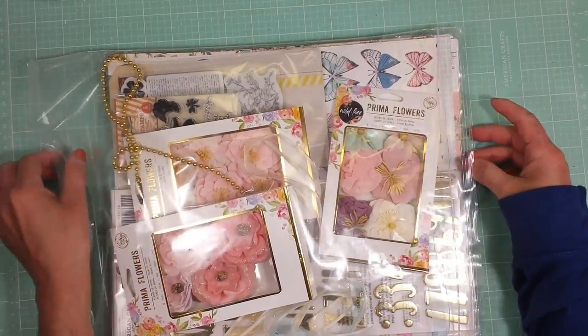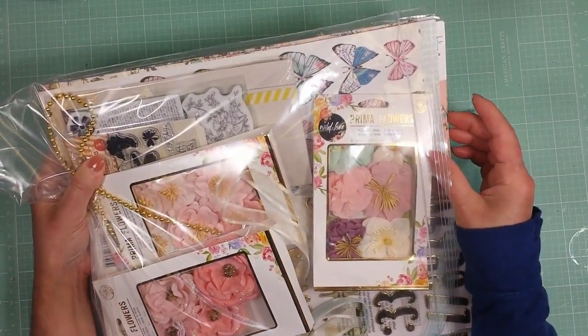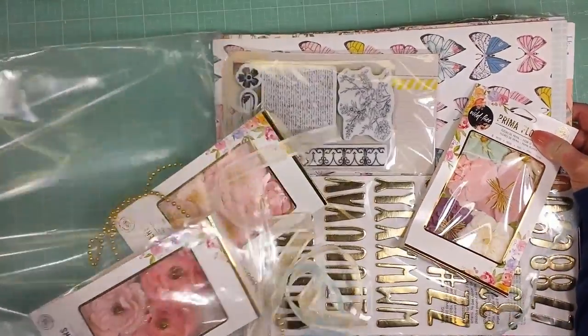Hello everyone! I'm going to share with you the July limited edition kit by Make Ready Scrapbook. Remember that in the description box is the link to get this kit.